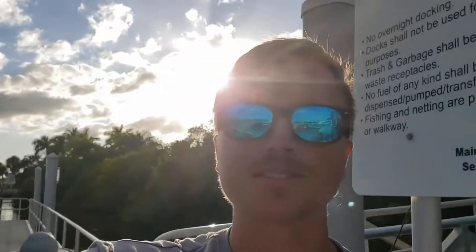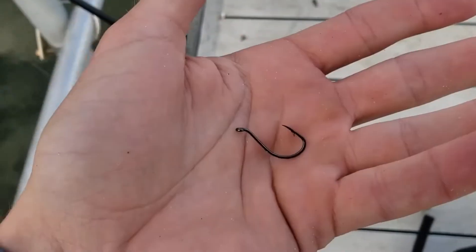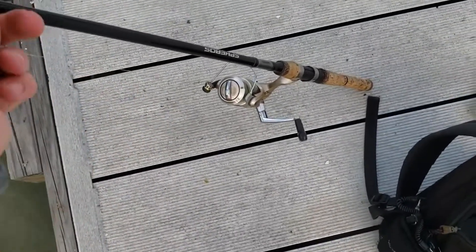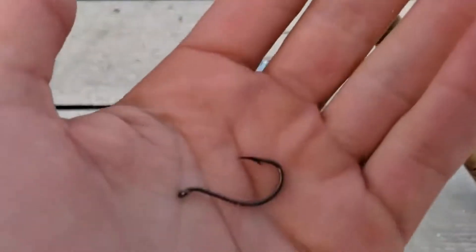Yeah we're gonna knock it out of the park. Oysters are basically sheepshead candy and you're about to see why. We're just using a 1-0 offset inline circle hook and we're attaching it to 40 pound leader and then we've just got our regular spinning combos. It's a pretty simple setup but it's very effective.